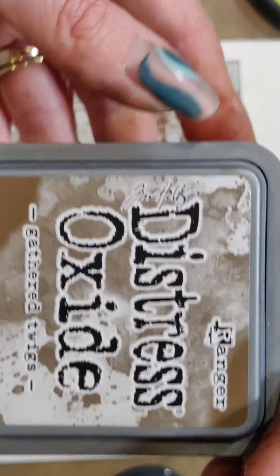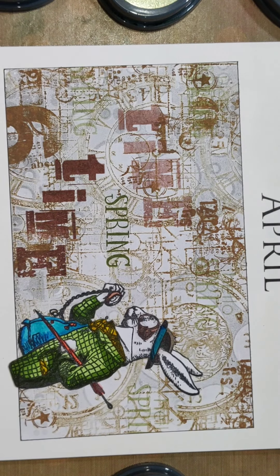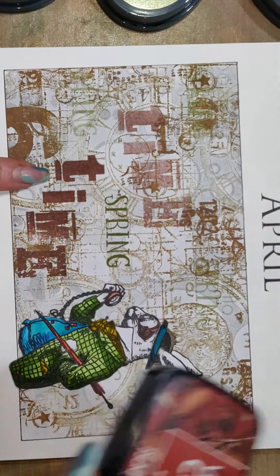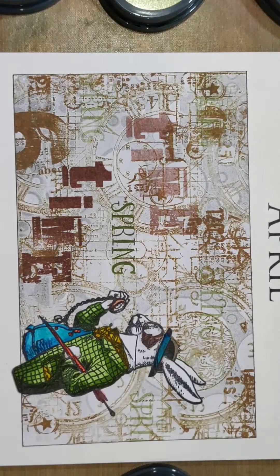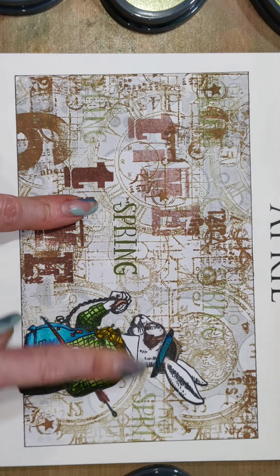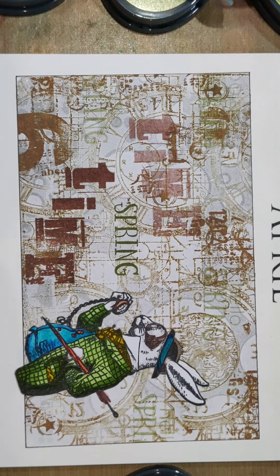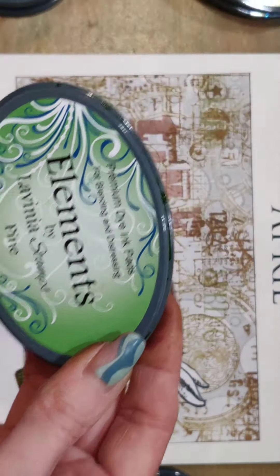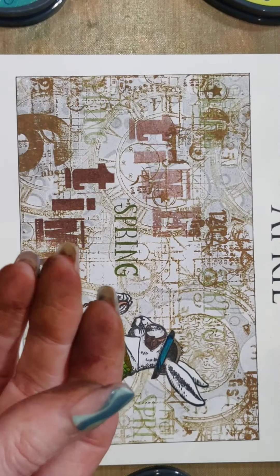I also used Acorn to do the time in first and second generation. I also used Shady Lane for the word 'spring' and in second generation dotted about. For Mr. Rabbit I used Lime Punch and Pine Elements inks — you can use Olive as well to add a bit of dimension and shading.